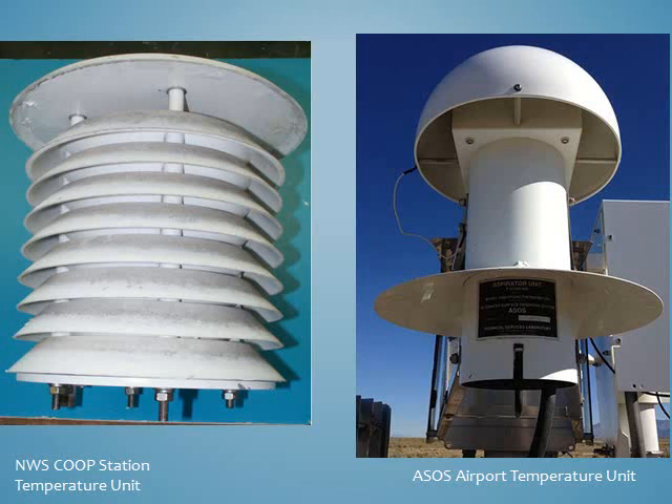Both of these sites have their temperature sensor near the optimum height of 5 feet above the ground. The height of a temperature sensor or thermometer should be between 4 and 6 feet.